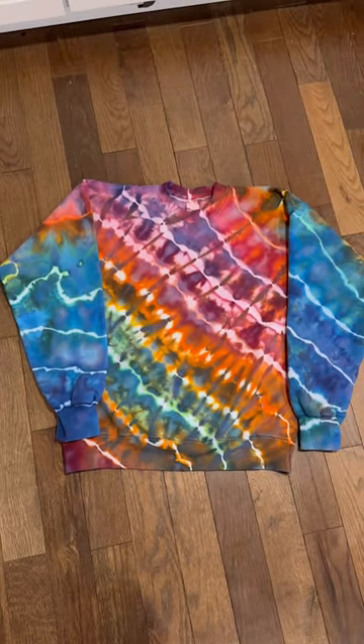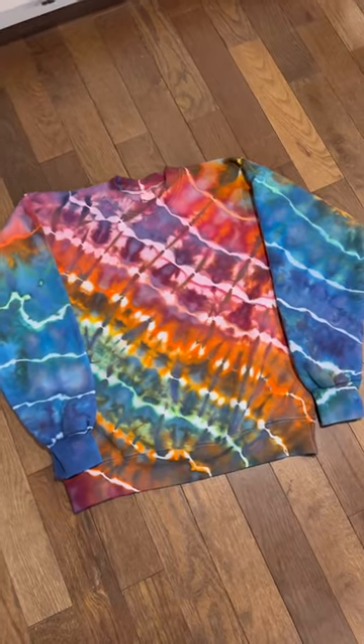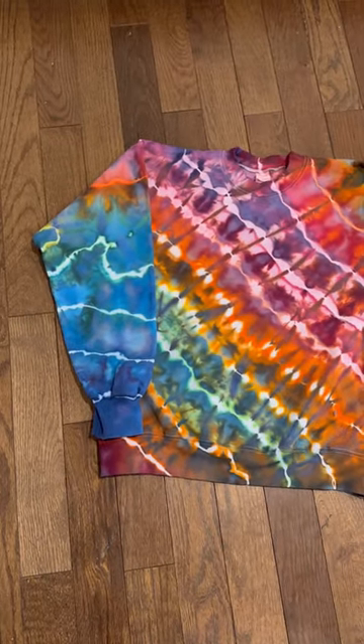Keeping with the rainbow color scheme, this one I tied up a bit differently. Instead of doing multiple geodes, I just did one large one across the whole shirt.